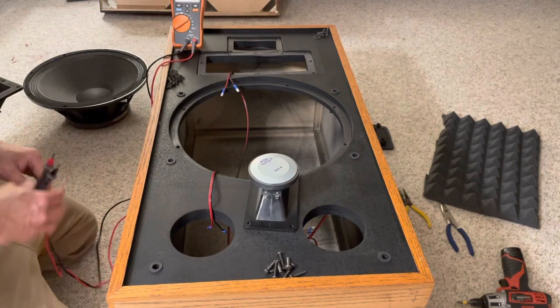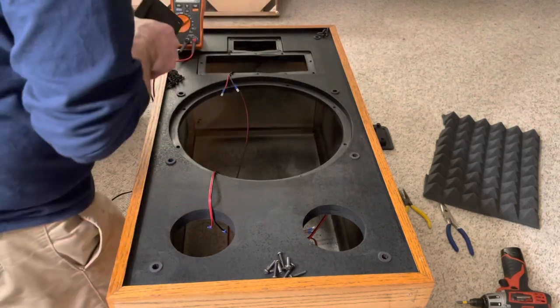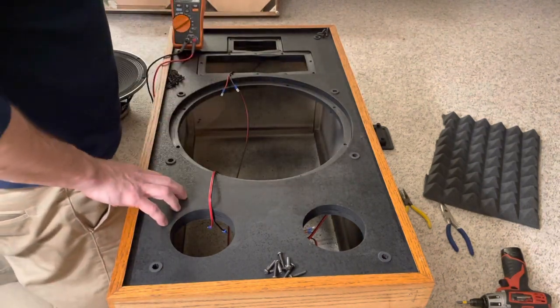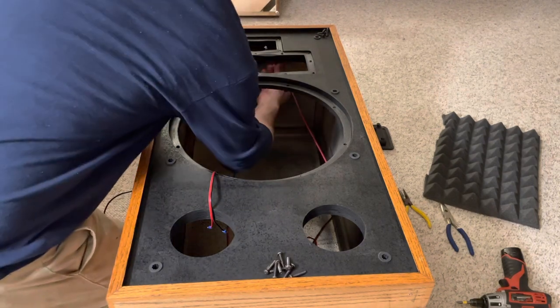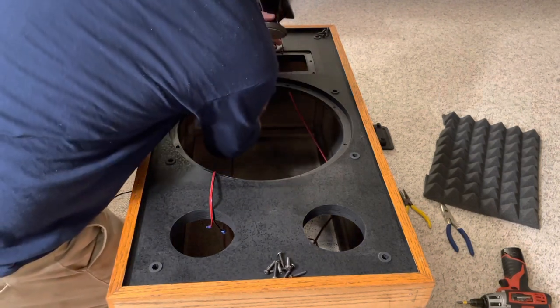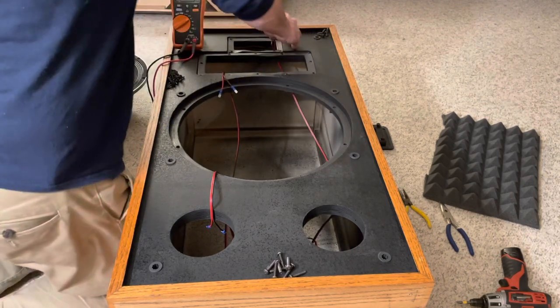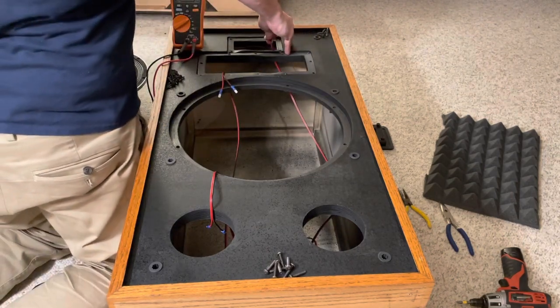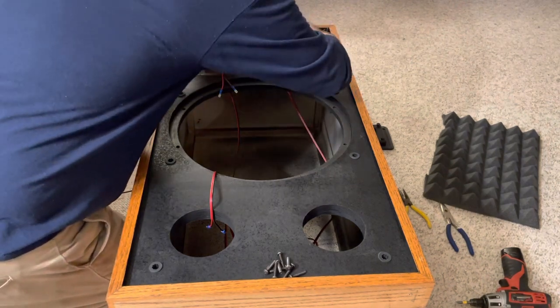8.4 — nice. The other tweeter was 8.2. Klipsch did something really nice: they put a clip on the side here to hold some of the wires, which is pretty convenient. Positive to positive — these are all marked, positive and negative.